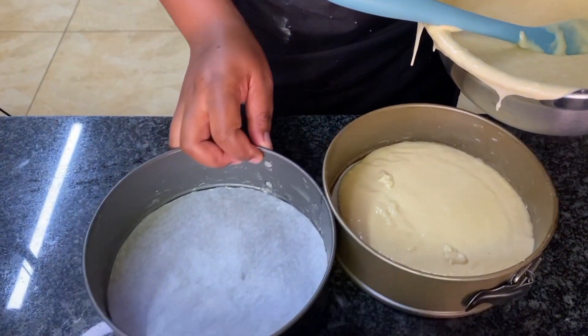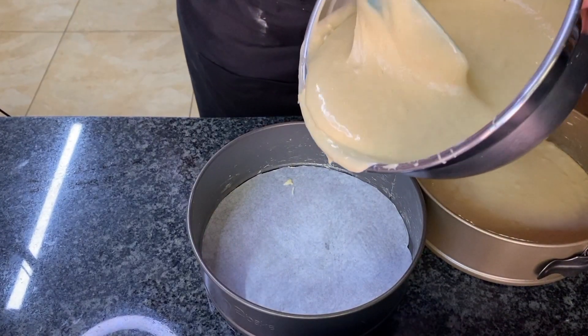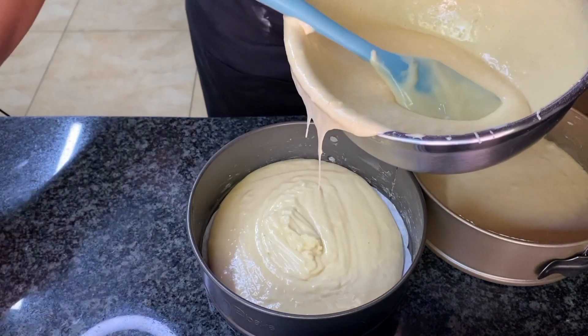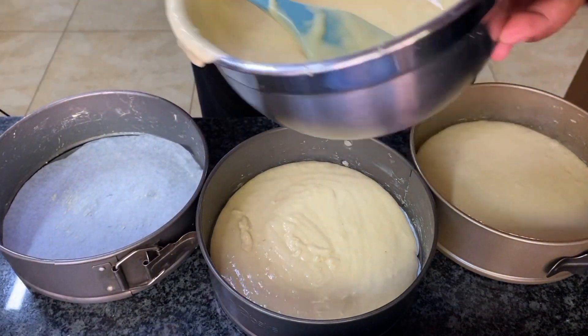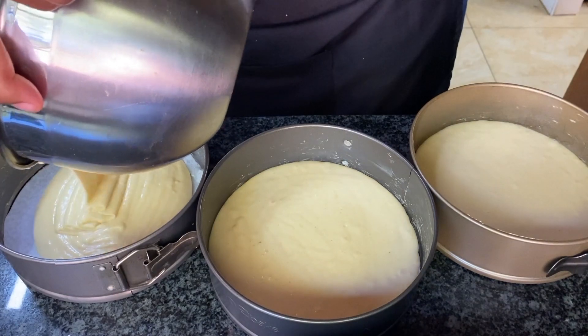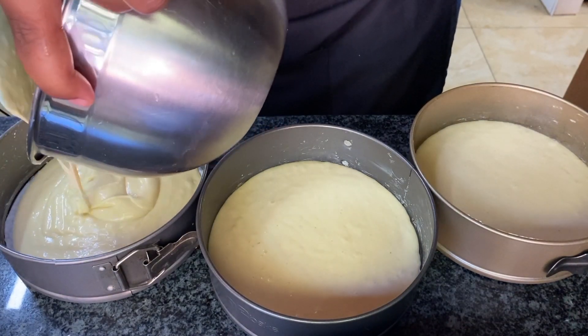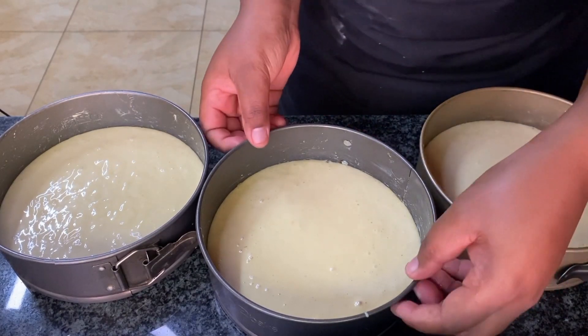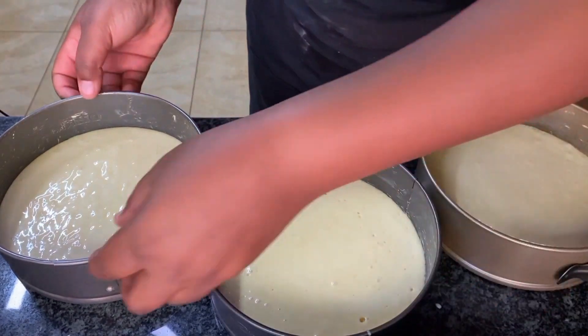I try to use three-inch pans, but you can use two-inch pans — it depends on how you want to decorate your cakes later. Putting three layers makes it easy when icing. You can use any pans, any sizes — it doesn't matter.